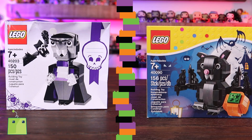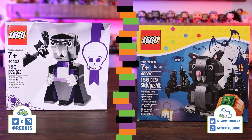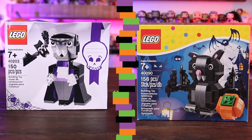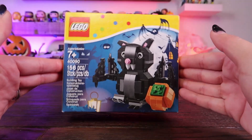Hey guys, welcome back to the Toy Box Collectibles and the very last episode of SpookToyBur. My name is Cupquake, and I'm here with my husband Red. It's Red the Vampire. And I'm Cupquake the Bat.